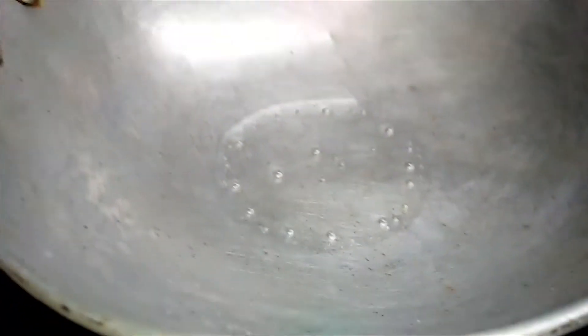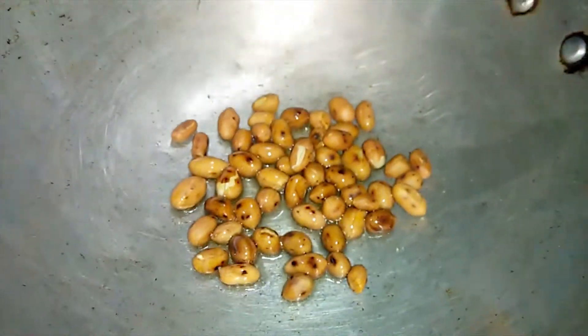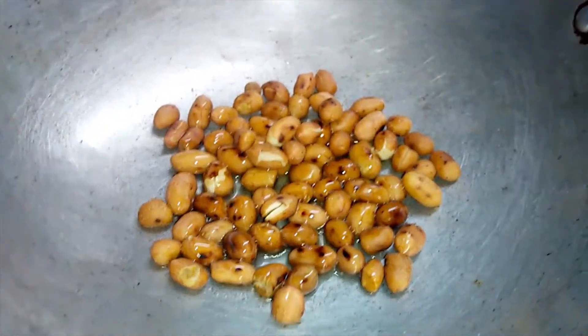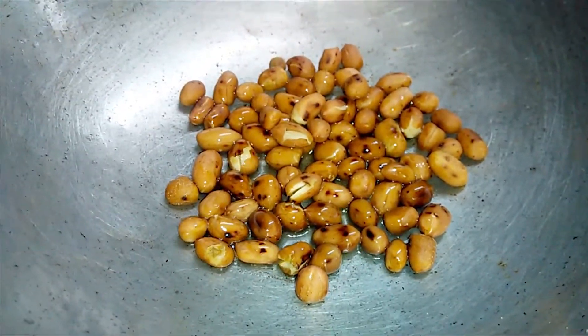First, fry the bread in the pan. Then you can add a little oil to the pan and fry.